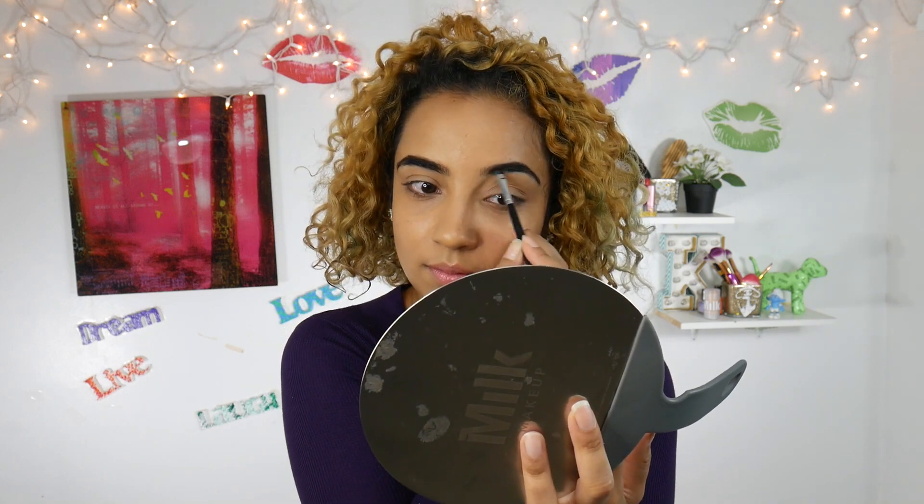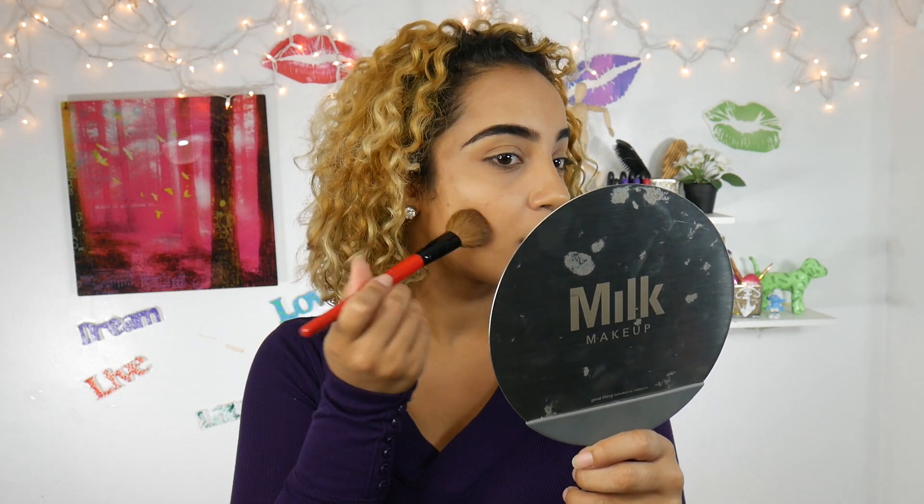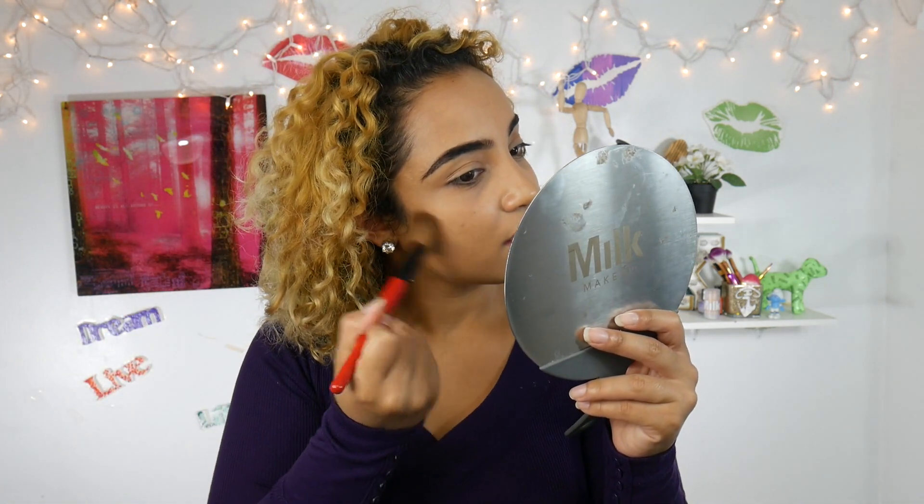I'm just going to quickly do the other eyebrow. Now I'm going to try to bronze up my face. I dipped my brush in and dusted it off and all of it just fell off — I don't think this is working dry. So I'm going to do what I initially thought: make it like a cream bronzer. I'm going to take the chocolate cookie powder again in my hand, put some water — that's a lot of water — and blend it in with my fingers instead of a brush.